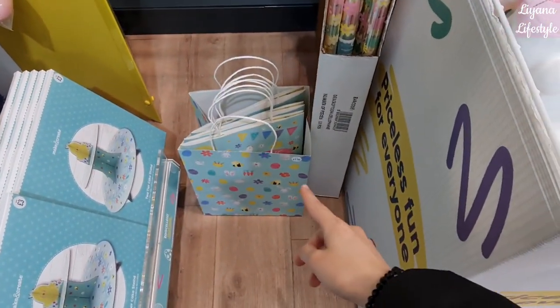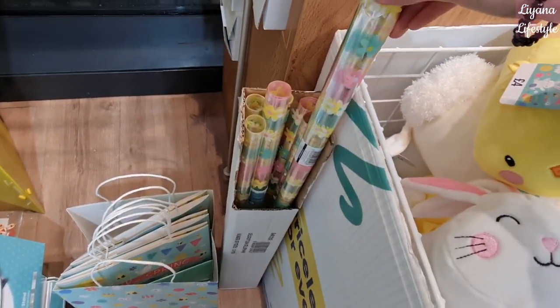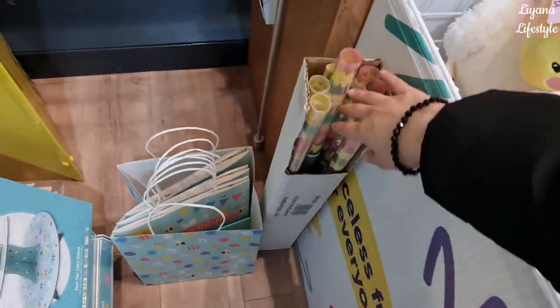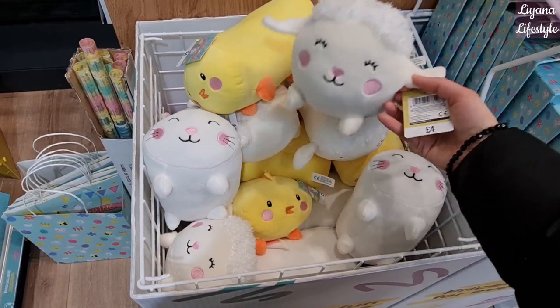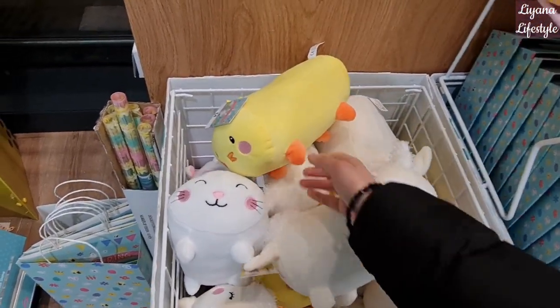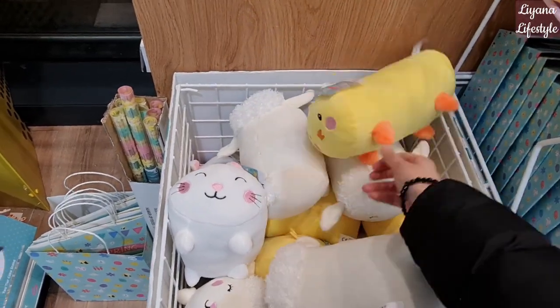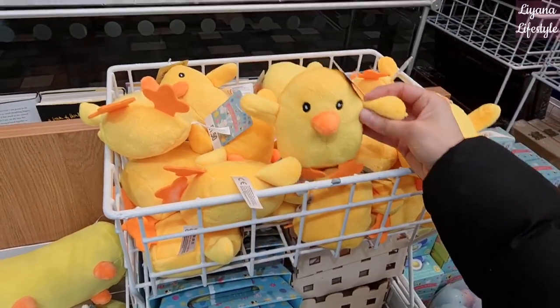Some bags there for £1.50 — these are really, really cute, look at that. Everything wants to fall down! Then they have some plush — the plush is four pounds — they're like sausage dogs but lambs and chicks and rabbits instead. The small ones here are £1.50.